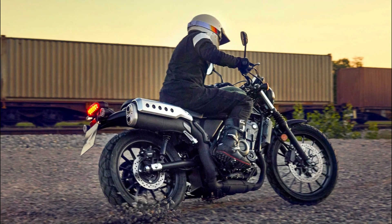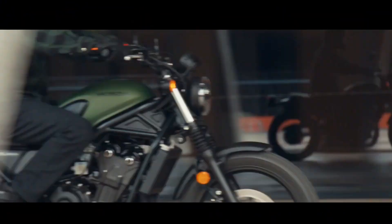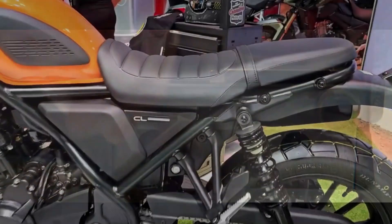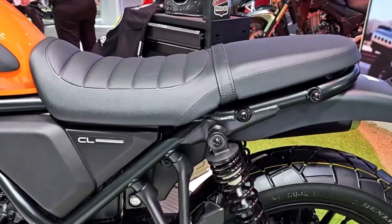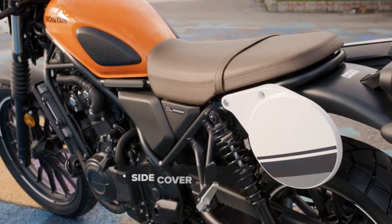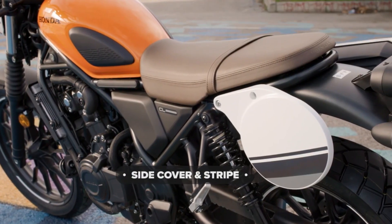And it has a reasonable price tag that won't break the bank. When and where can you get one? The CL500 was unveiled at the EICMA show in Milan in November 2022 and is expected to arrive in dealerships in spring 2023.